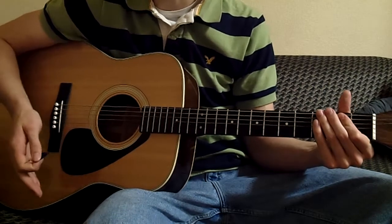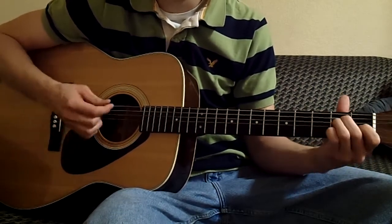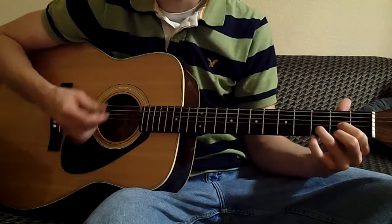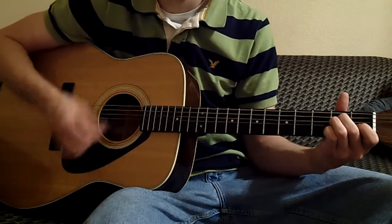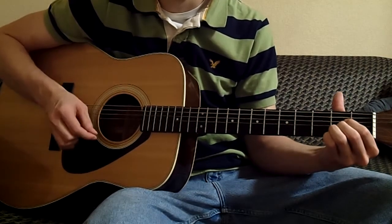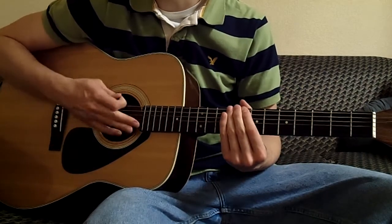So when you put it all together, it sounds like this. Hope you enjoy it. Thanks.